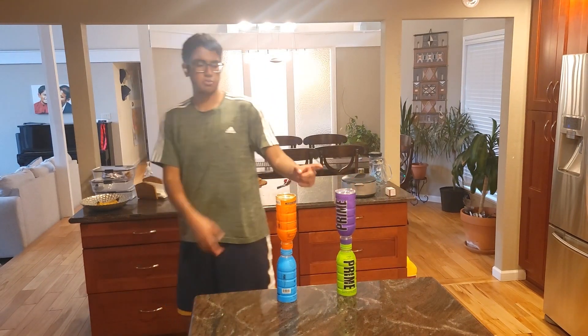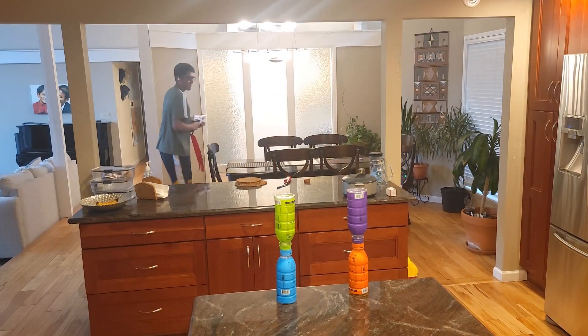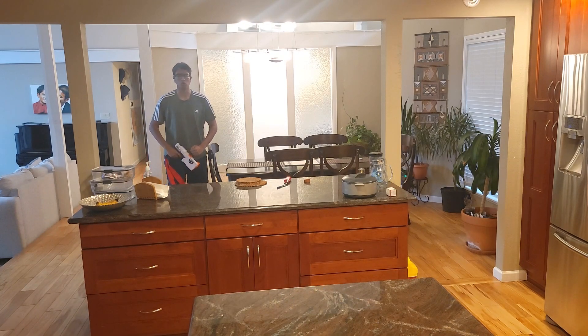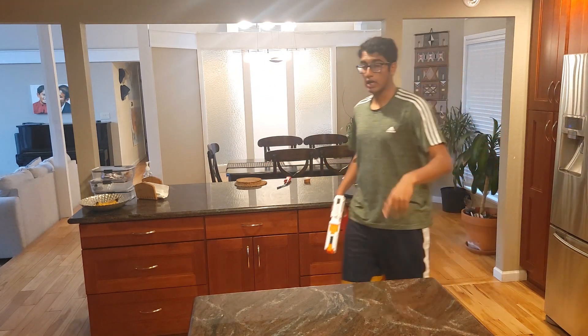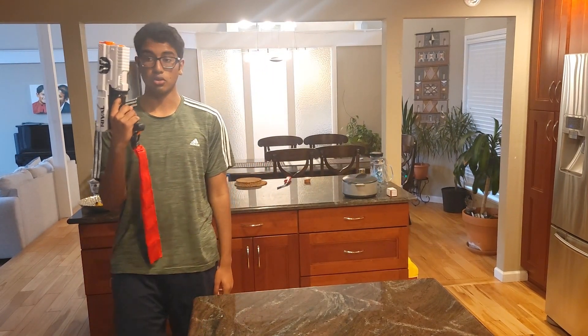I'm gonna knock each bottle down — this is a four bottle chipper. Purple, green, orange, blue. Let's go! Four bottle chipper! I don't think you understand how hard that was. This gun — I don't know why — that's blue.